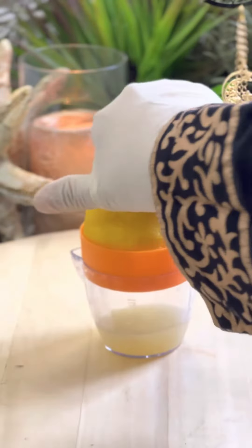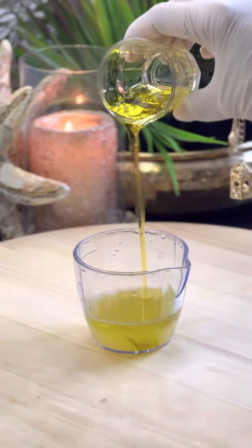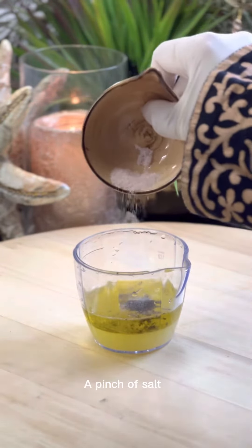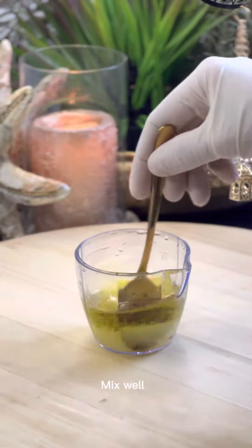For salad dressing, take lemon juice and olive oil. Olive oil should be double the amount of lemon juice. Quarter teaspoon pepper powder. A pinch of salt. Mix well.